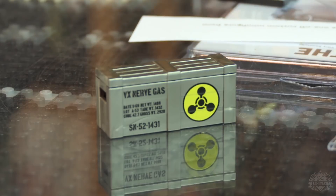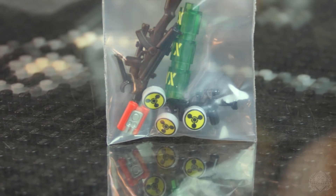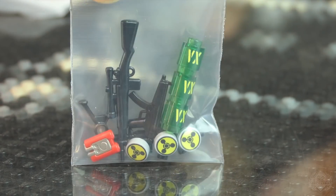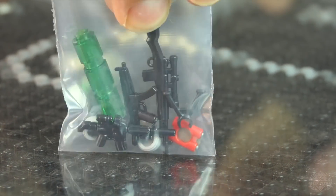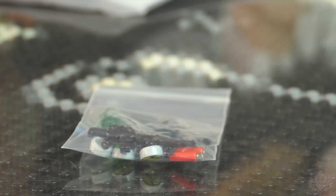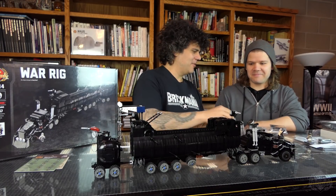The Spec Ops crate is back. You get the printed crate with biohazard stuff in it. You have a BrickArms time bomb, a Modcom Fused machine gun, that fancy German one we can't say the name of, and an M21 scoped sniper rifle. That's the Spec Ops crate — back for a limited time.